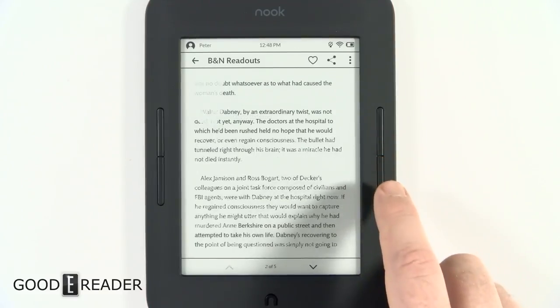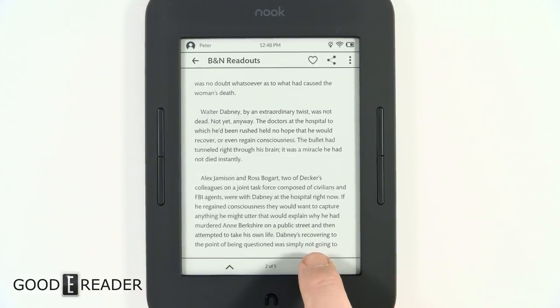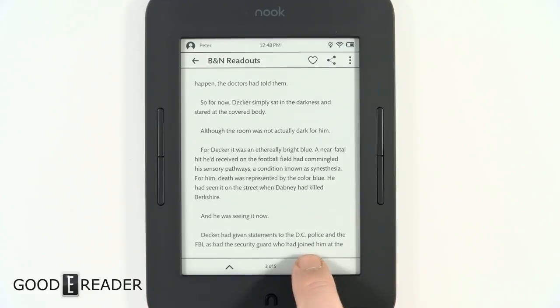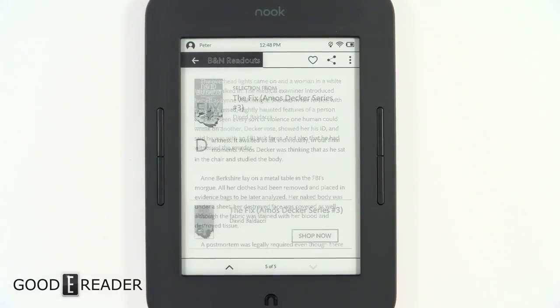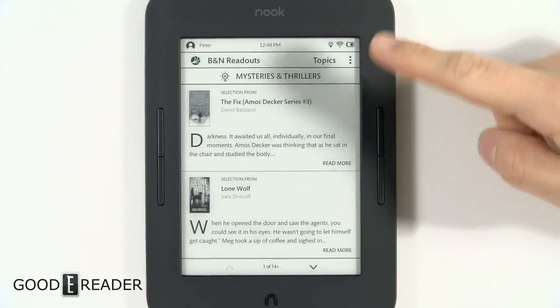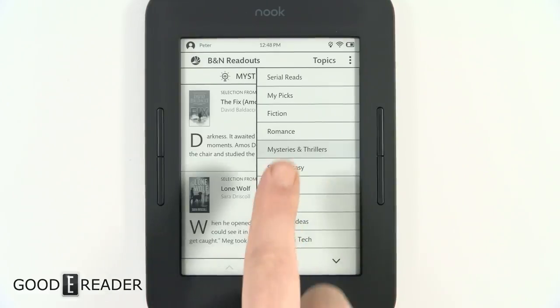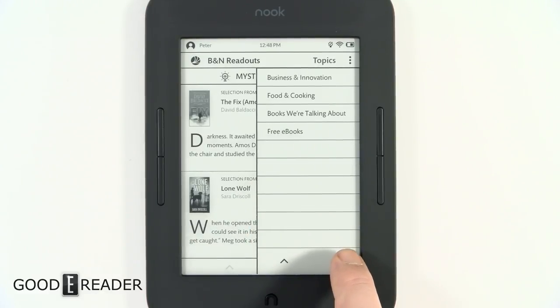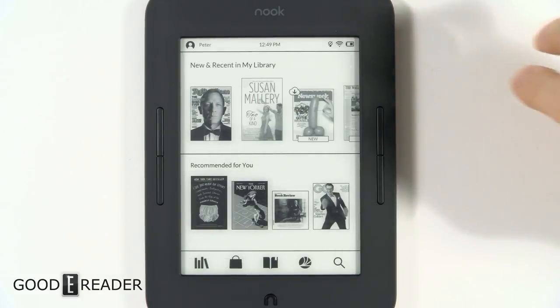Clicking into a Nook Reads article, you get a synopsis-style write-up done by Barnes & Noble editors, along with options to like and share to social media platforms. You can browse all the different genres — serial reads, free ebooks, featured titles, and more.